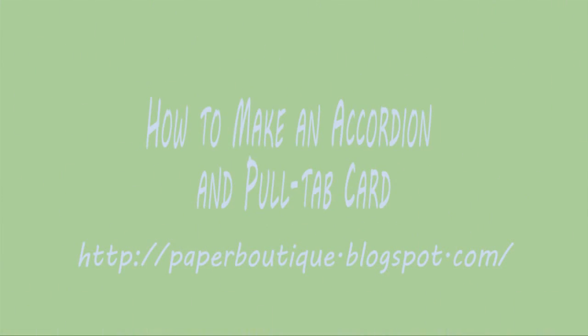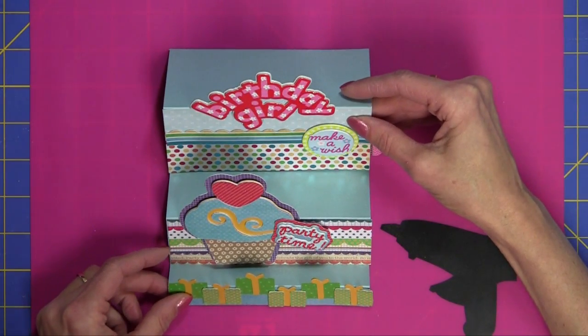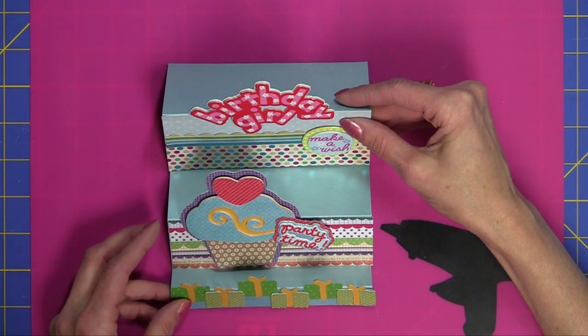Hello, I'm Linda from paperboutique.blogspot.com. Today I want to show you how to make this quick and easy accordion and pull tab card. I got this idea from Scrapbooks Etc. and had to try it. I love that magazine.